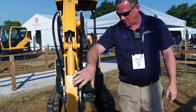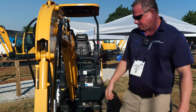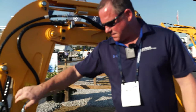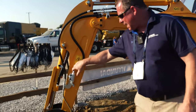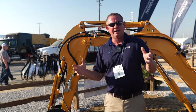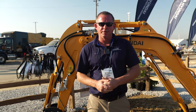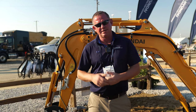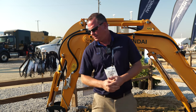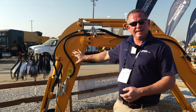You'll notice cylinder guards on the bucket cylinder, arm cylinder, and boom cylinder. It's also equipped standard with two-way auxiliary piping. The machine weighs in right at 4,000 pounds. It's equipped with a Kubota D902 three-cylinder Tier 4 Final engine that produces 15.8 horsepower. This machine has a maximum digging depth of about seven feet two inches.